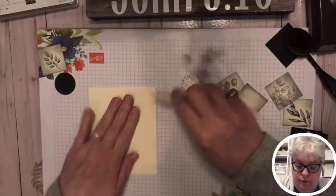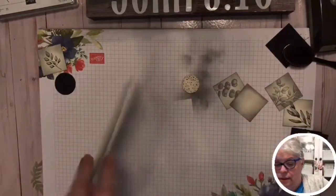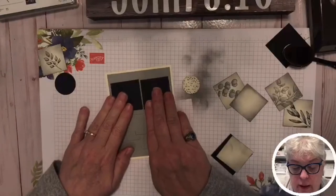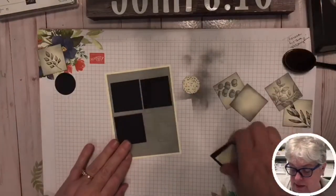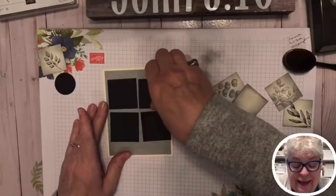I'm going to push this down with my bone folder. We're only putting four on here tonight, so I don't have to be too crazy about measuring.